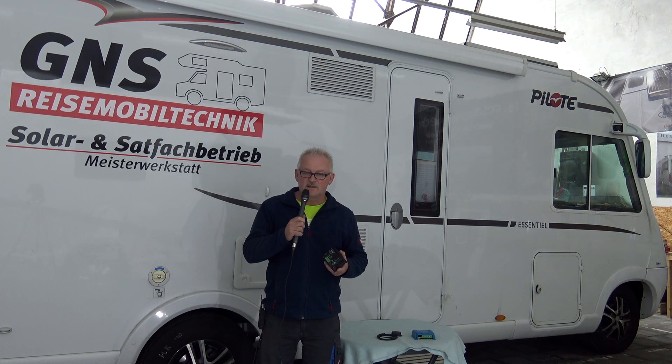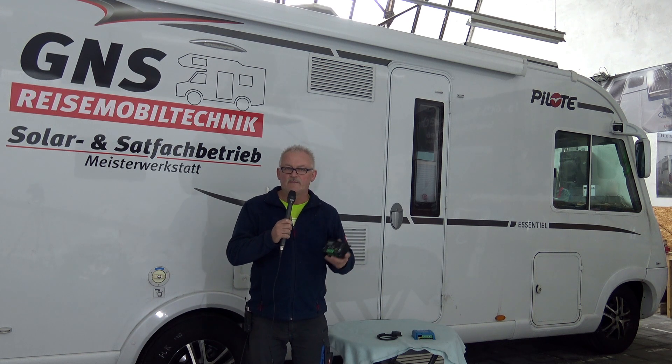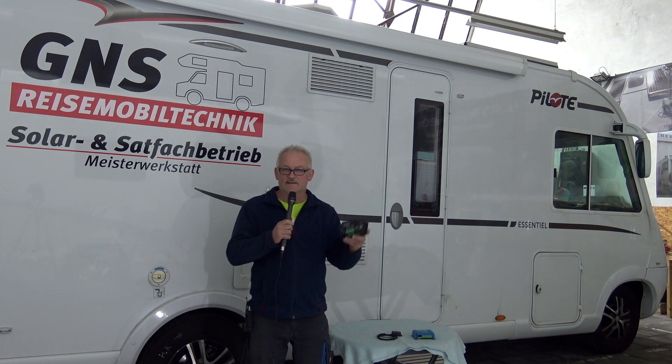Wenn Sie abends zwei, drei, vier Stunden Fernsehen schauen möchten, ist das auch kein Problem, weil die neuen Fernsehgeräte heutzutage ja nicht mehr so viel Strom verbrauchen. Also dafür ist die 200 Watt Anlage sehr gut geeignet.